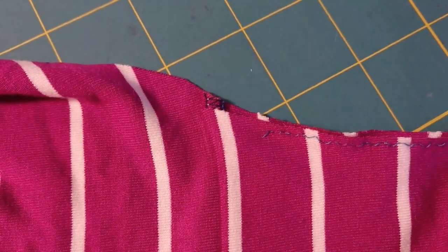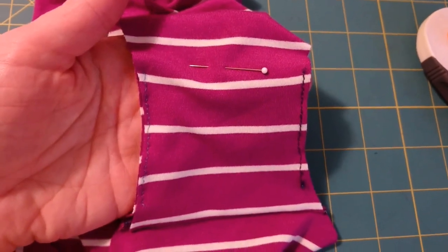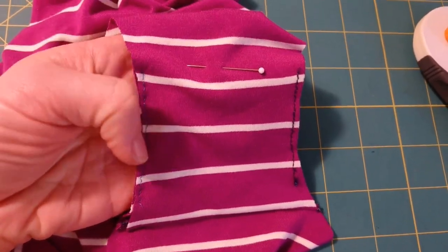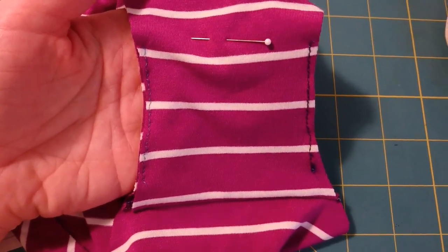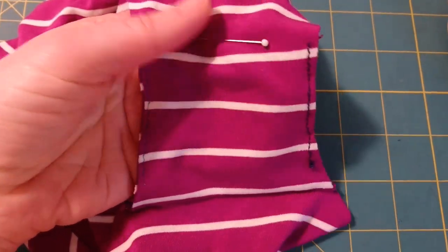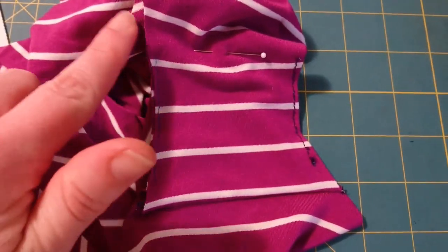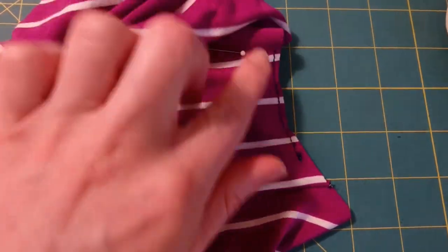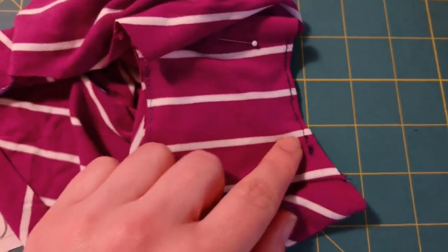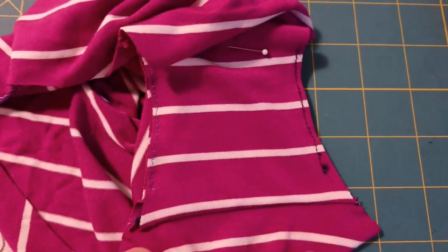Now I'm going to do it to the other side. I basted the crotch lining in place because I just knew with this really slinky fabric that when I was sewing the leg fold-over elastic, if this wasn't tacked down, it was going to be very hard to make sure that everything was even.